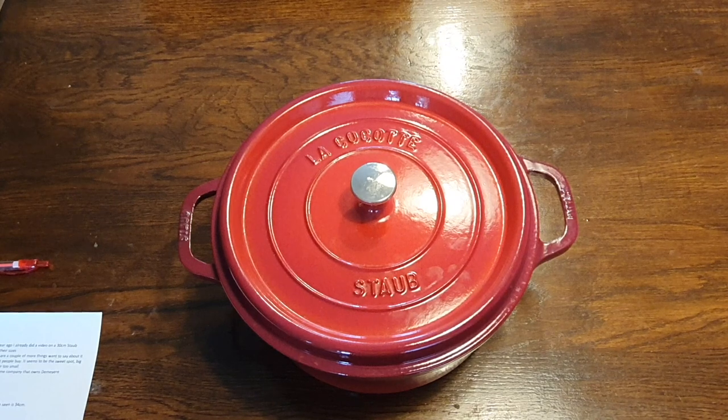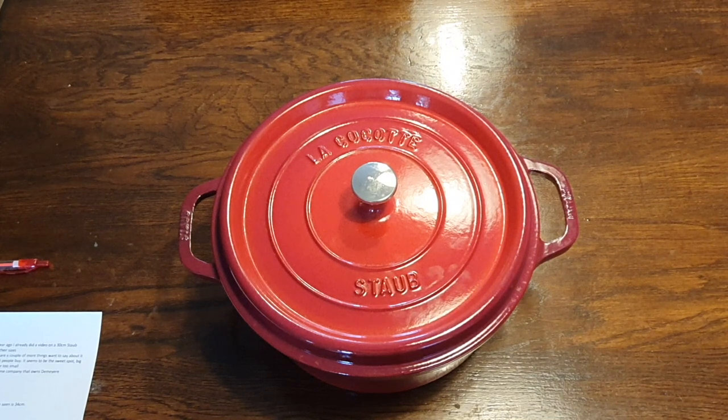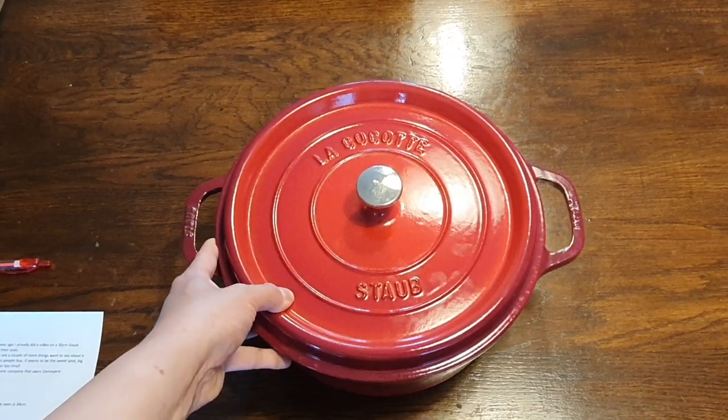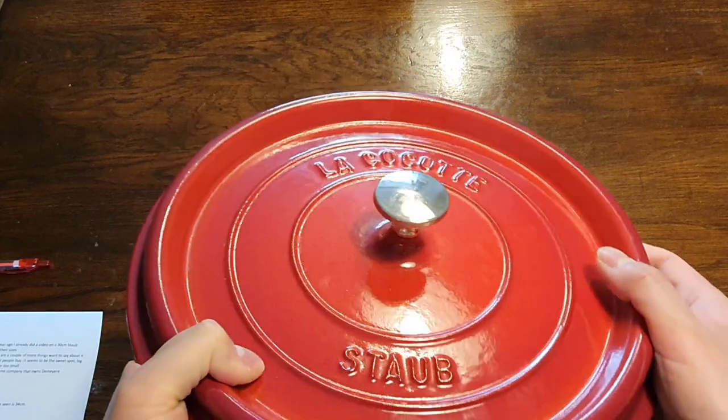Staub, as a company, these days they are actually owned by Zwilling. Zwilling is actually the same German company that owns DeMeyla, which I have a collection of. So first of all, let's take a look around this piece — without me really talking, let's just have a look around this piece.